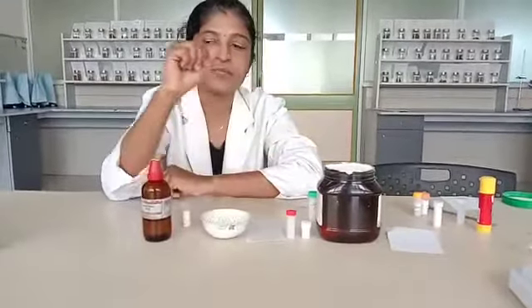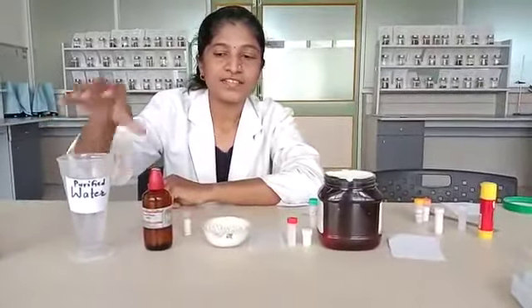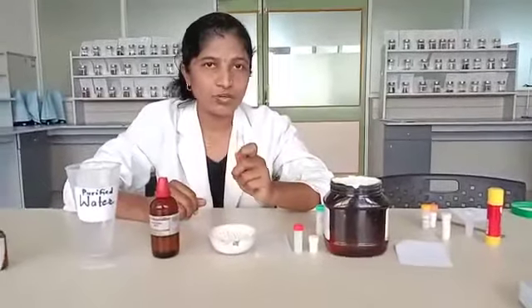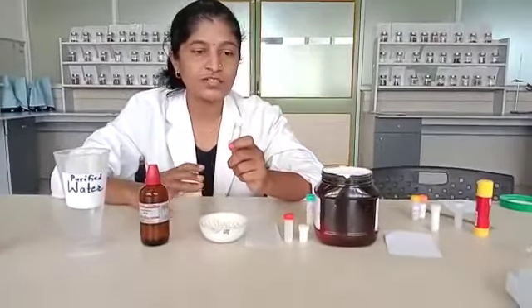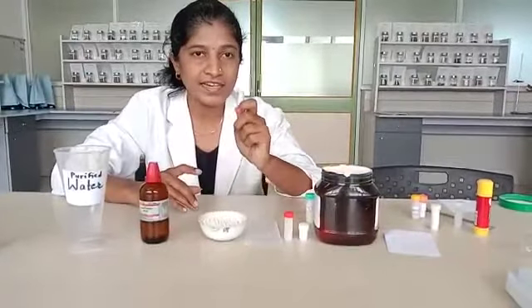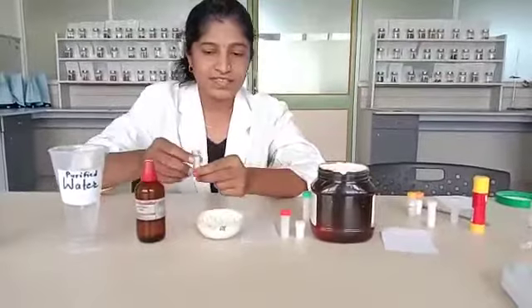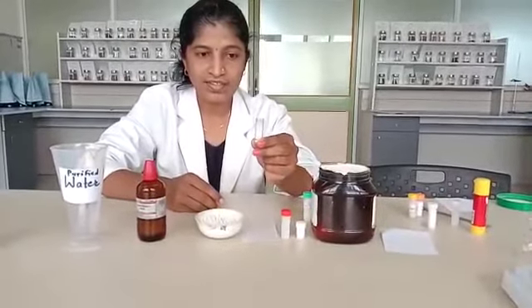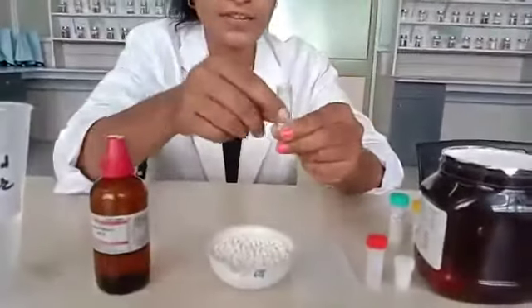We can dispense liquid potency with globules, purified water, and sugar of milk. Medication of globules is already done. Here we are going to medicate globules and dispense to the patient. A one gram bottle has been taken and three to four globules are filled in it.